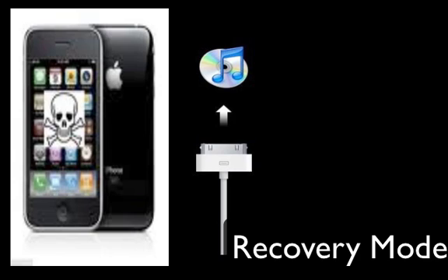Your iTunes is going to open up — just leave it. Don't worry, nothing's going wrong. And then your iPhone should go into recovery mode. This is what recovery mode looks like.